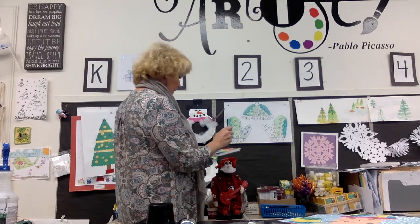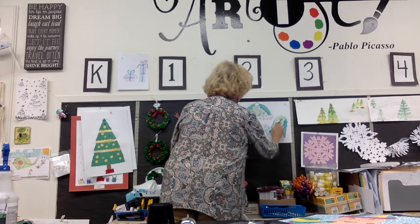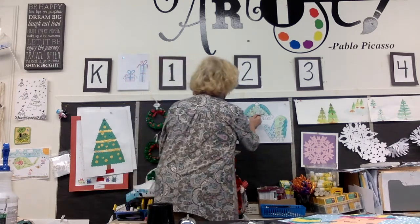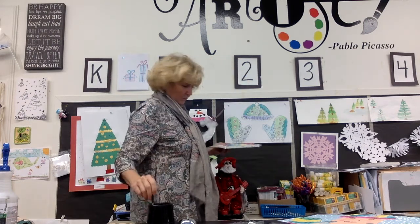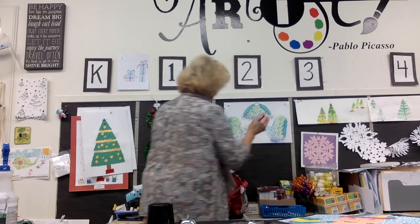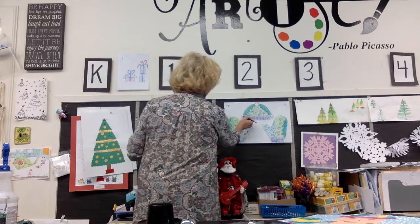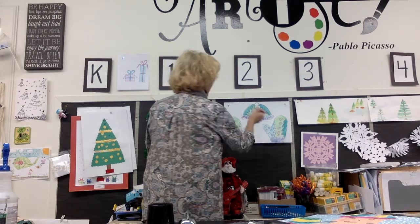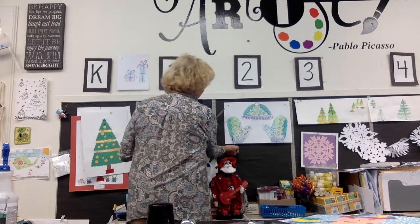I did blue over there, I'll do blue over here. I'm going fast — you're going to take your time. Maybe I'll do a purple on the bottom. Now I have some open shapes; I can go back and fill them in. Maybe I'll fill them in with a deep red. You'll take your time and you'll make a beautiful painting. Whatever I did up there, I'm going to do on the mittens.